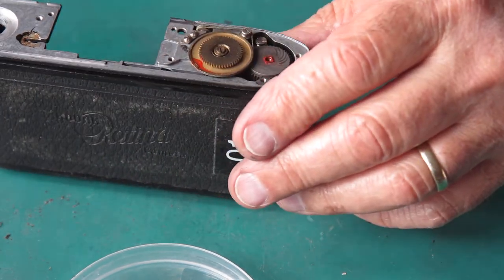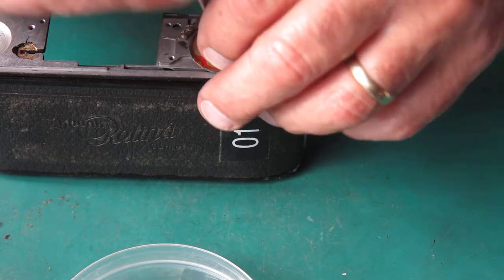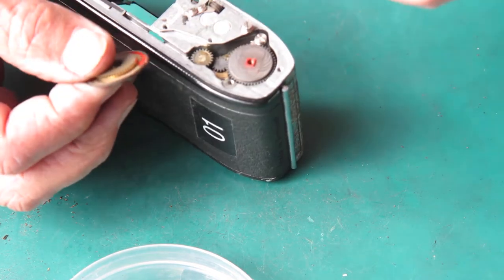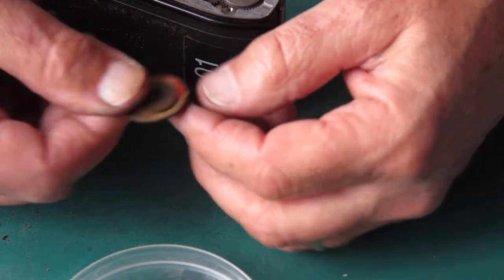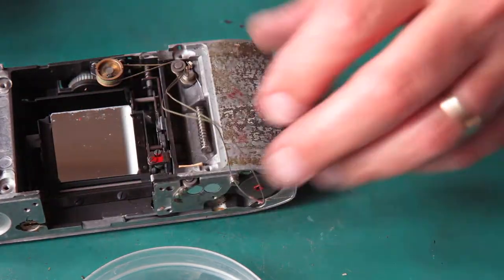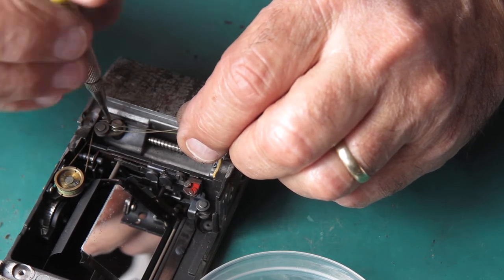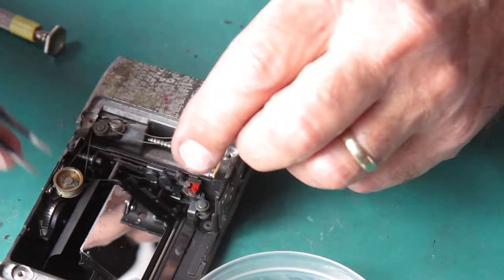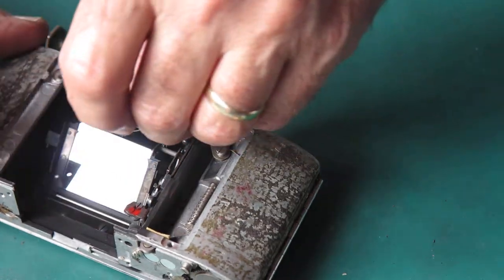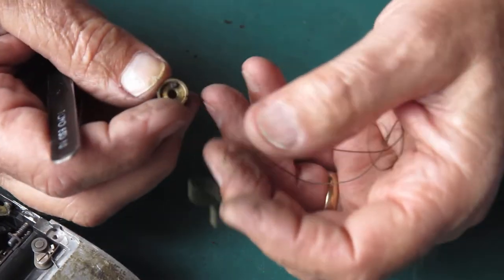I'm going to remove that meter cord now — and you can see someone's had that off before. That was held in place with a bit of lacquer, it was locked in there, but it wasn't locked all that well because we just pulled it out. Here is a small screw which stops that cord from falling off the pulleys. And there's a drum at the base — this is what couples to the shutter and to the aperture and shutter speed settings.